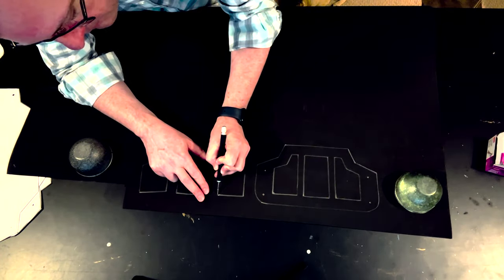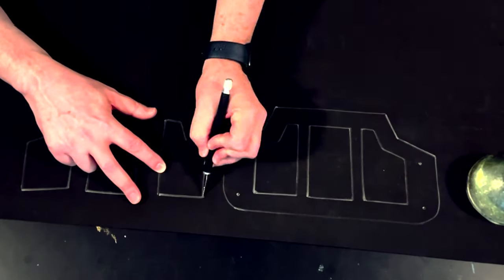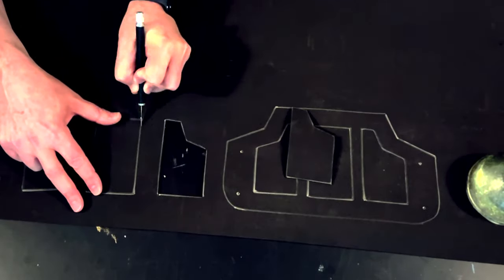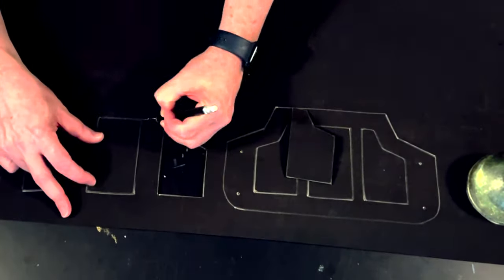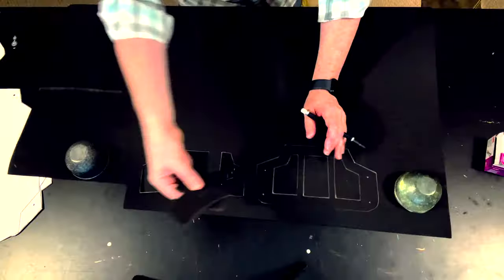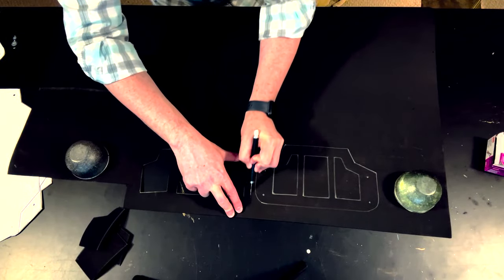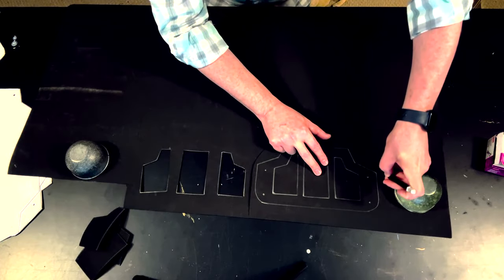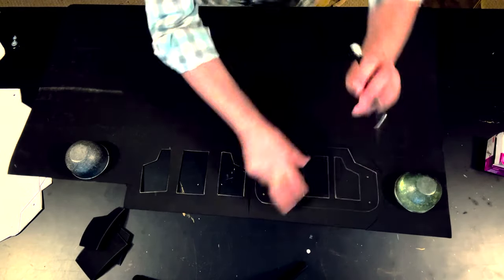And then I'm just going to cut out each one of those parts. Now, if you're planning on covering the plate with faux leather or some other kind of material, you don't have to be too worried about getting these lines perfectly straight, because you're going to fix them as you sew down the outer layer anyhow. So now I'm going to cut out the main plate, leaving some area of foam around it.